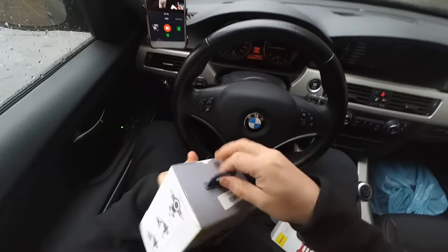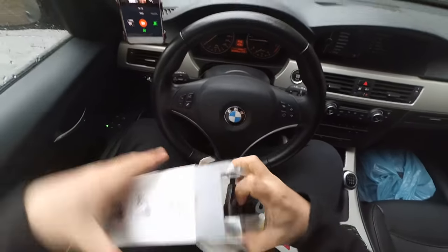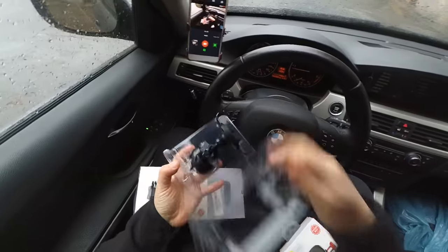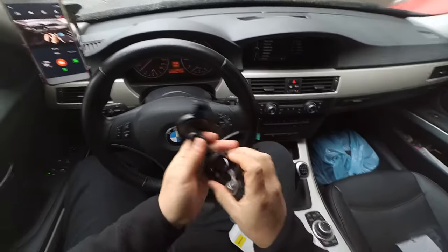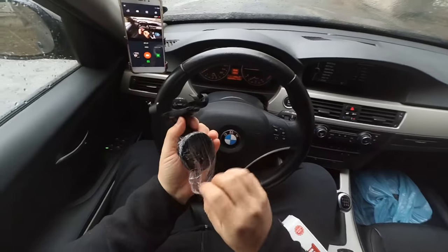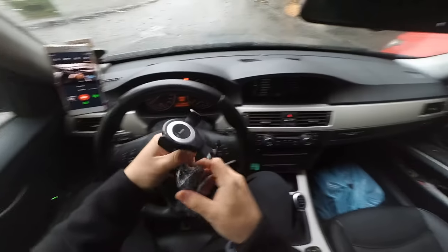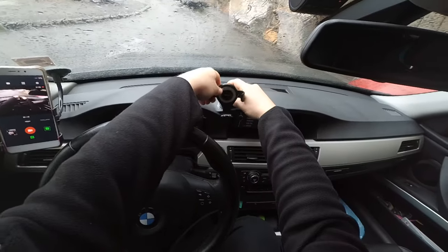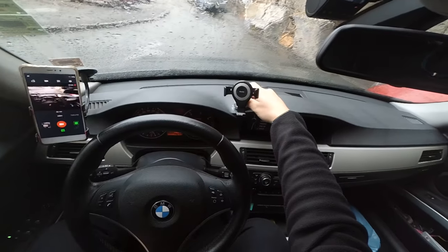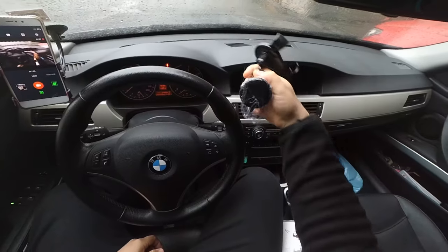I will start with the old one quickly. This is all you were getting in the box — the holder itself, no cables, no nothing. It has this kind of sticky tape and it's supposed to be stuck here on the dash. The problem is that this is not sticking very well to the dashboard.